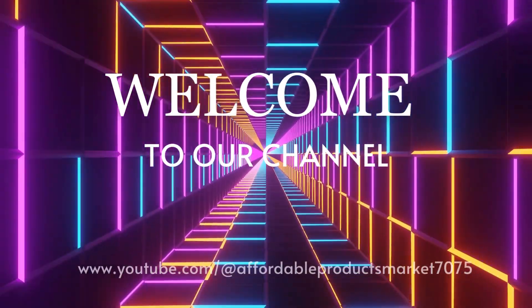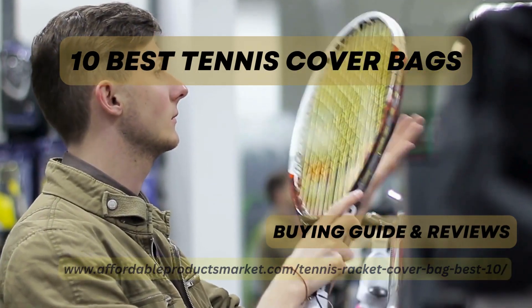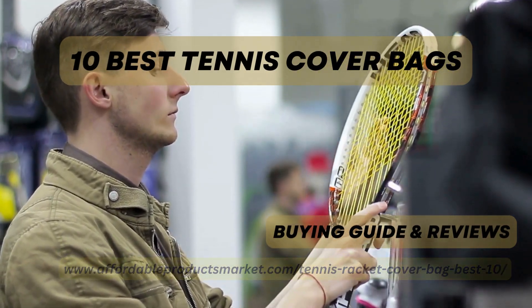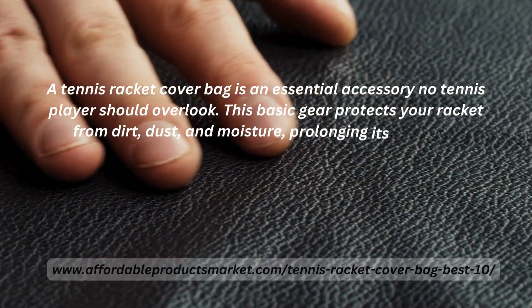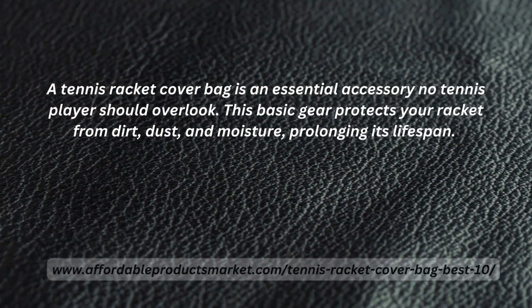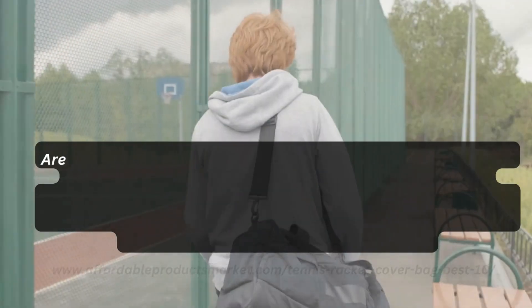Hello everyone, welcome to my YouTube channel, Affordable Products Market 7075. Today we are here with the best topic: best tennis racket cover bags with buying guides and reviews. A tennis racket cover bag is an essential accessory no tennis player should overlook. This basic gear protects your racket from dust, dirt, and moisture, prolonging its lifespan.